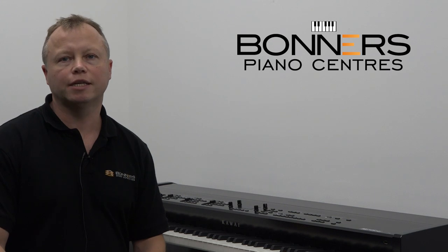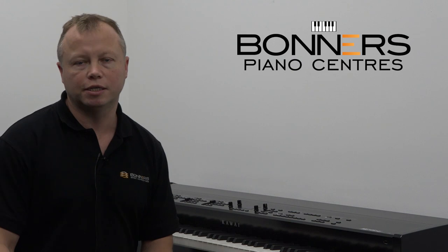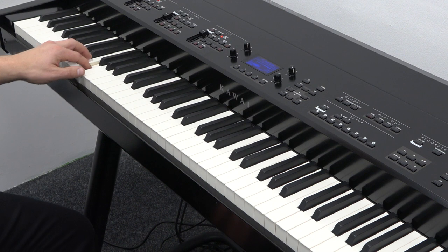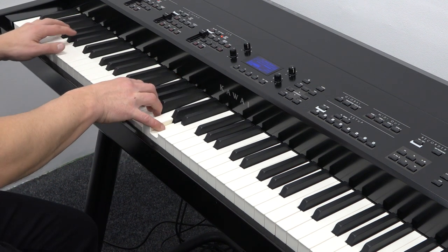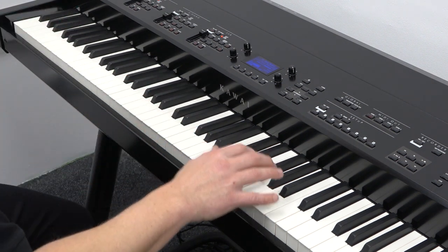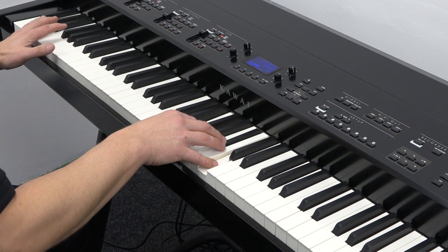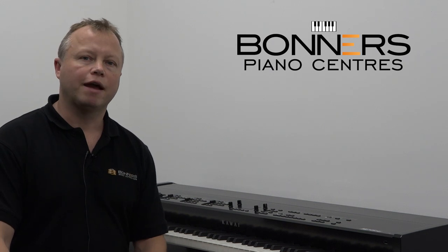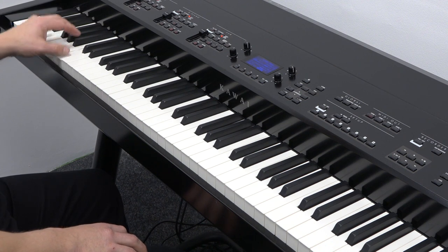Now we have a combination of a jazz piano in the right hand and an acoustic bass in the left hand, which also has a ride cymbal on every note. And here we have a split keyboard combination with an electric piano in the right hand and an electric bass in the left hand.